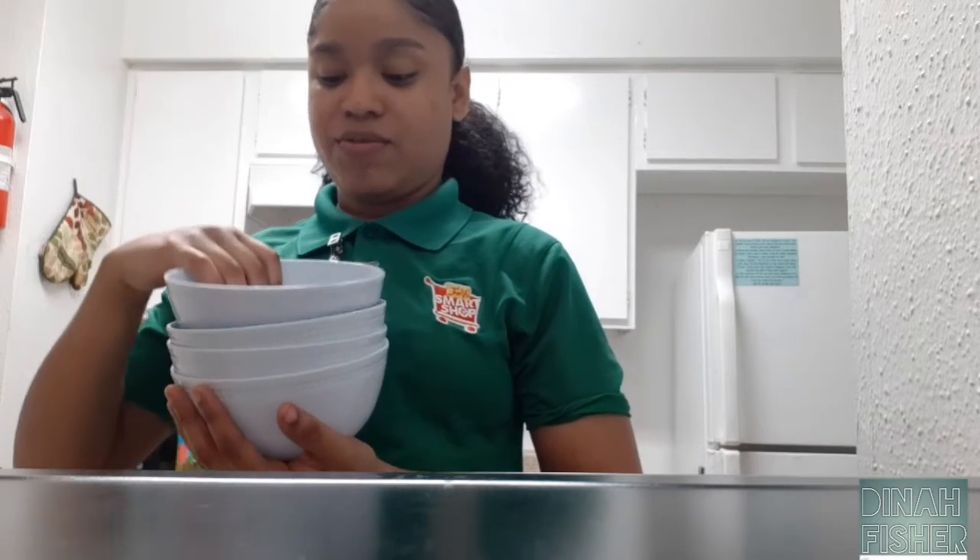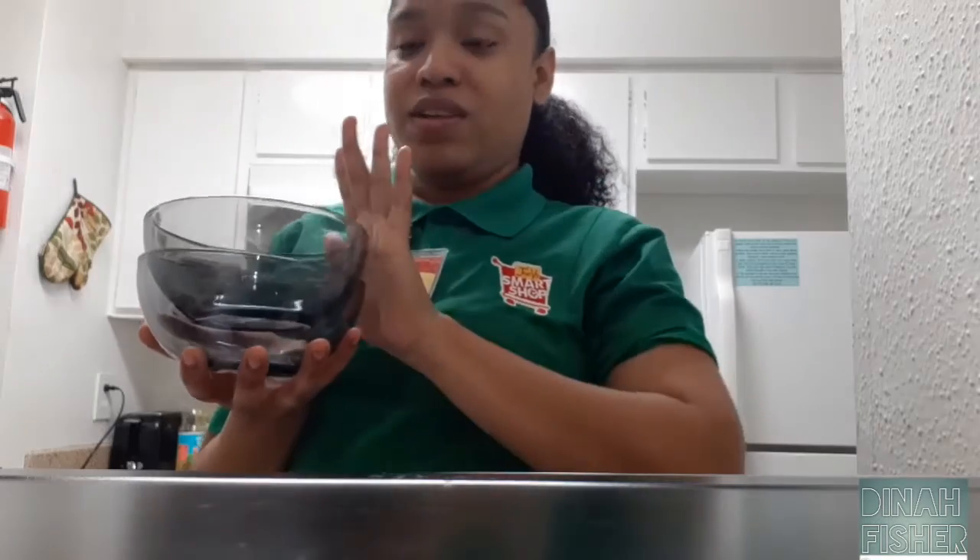These bowls look pretty nice. My husband mainly wanted these because he said they're big enough for him to have a good amount of food, and he also wanted white bowls.